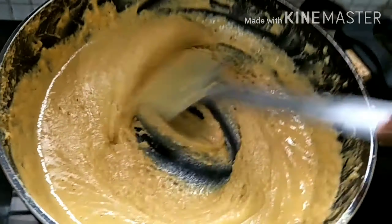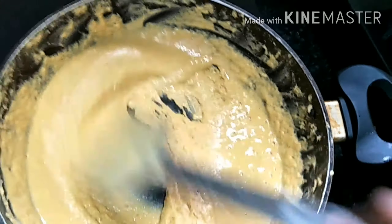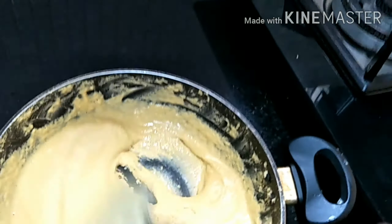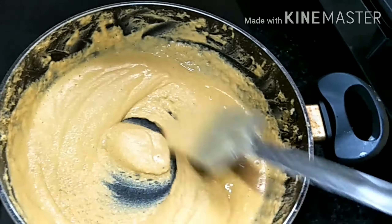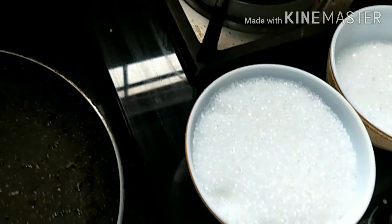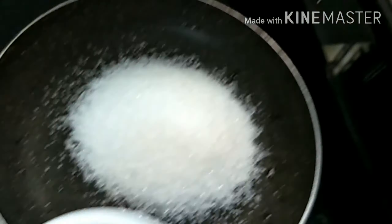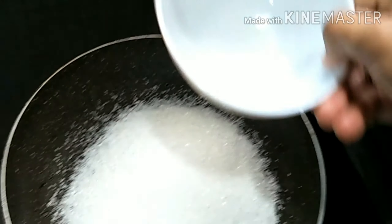After 7 minutes, just a few more minutes. I will start looking for the sugar syrup — one and a half string consistency.